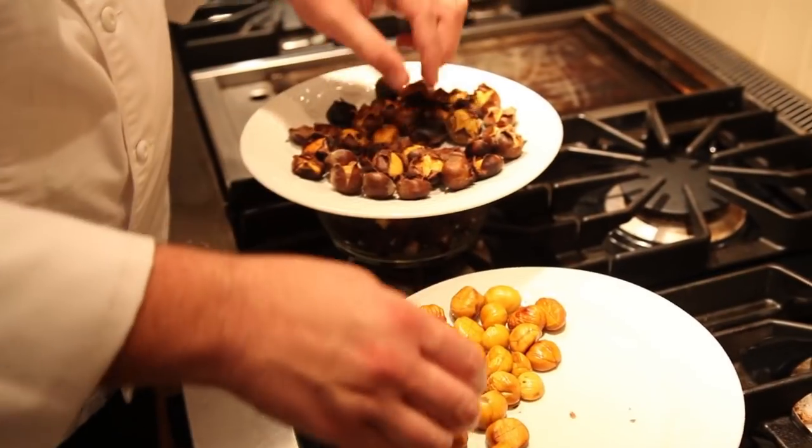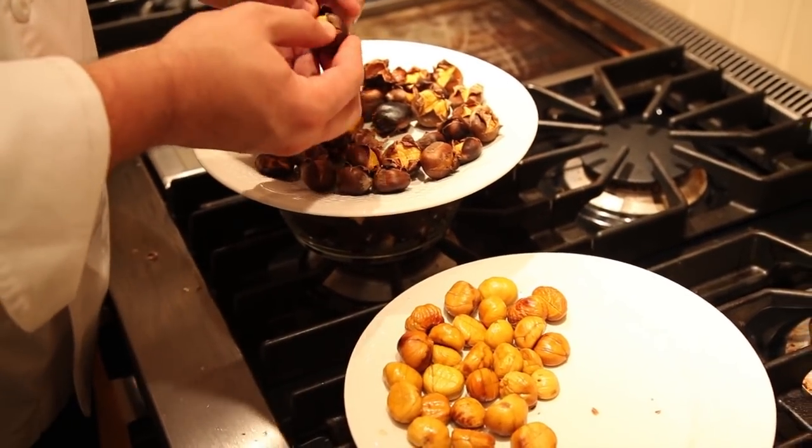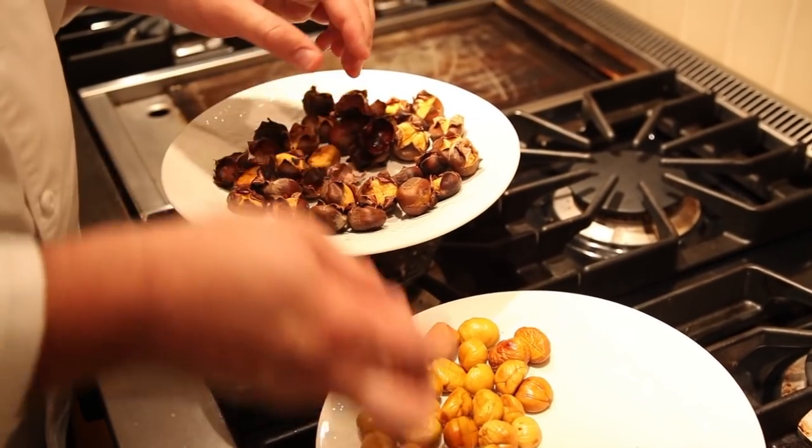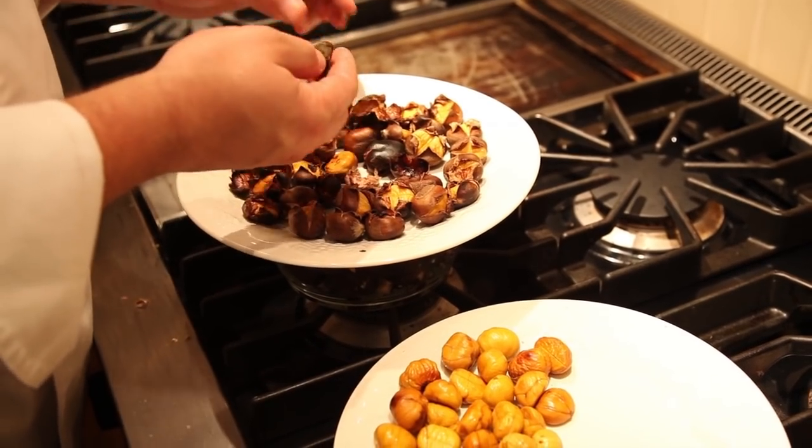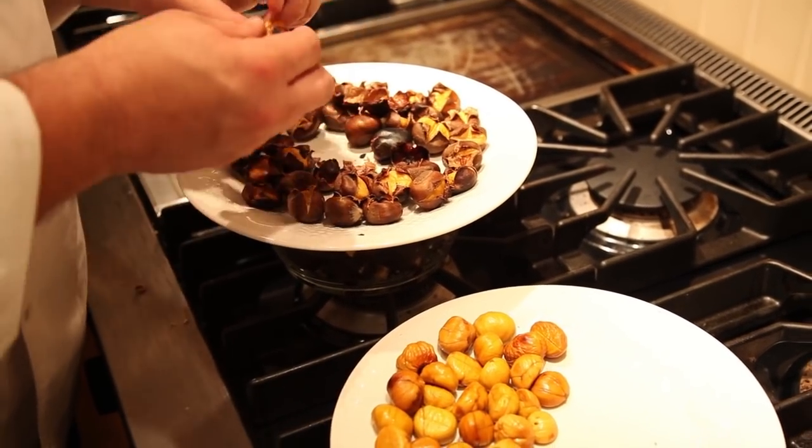Once the chestnuts are cooked, let them stand for about 5 or 10 minutes, or just until they're cool enough to handle. It's really important to peel them while they're still hot. Once they cool, removing the inner and outer peel becomes much more difficult.